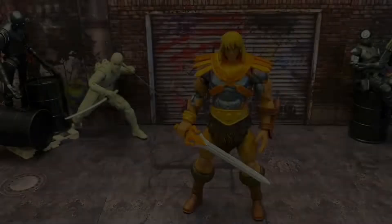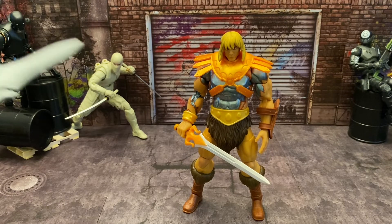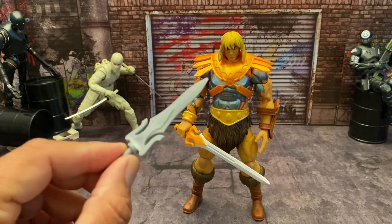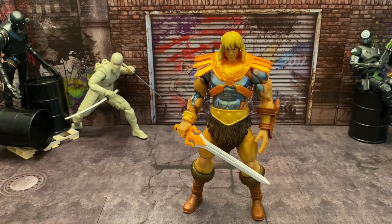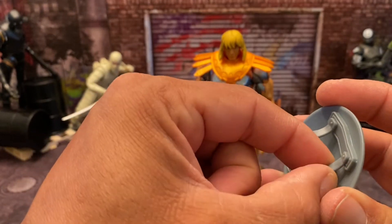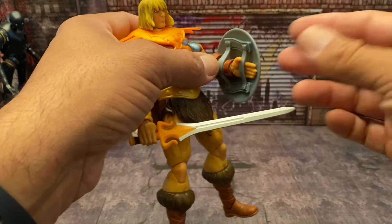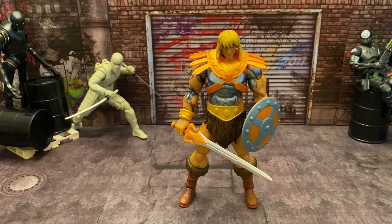With all the articulation covered, let's show him with his weapons. Here's Faker holding his power sword — it just plugs right into his hand. As far as the shield, the bigger loop is for the forearm and the other is for the wrist, so you can slide it on and pop it on just like that — very simple, you don't have to remove the hand. There's Faker with his sword and shield.